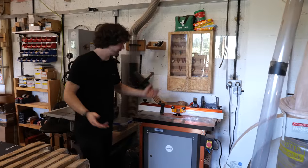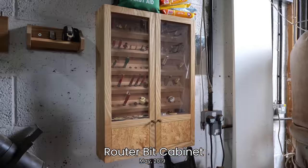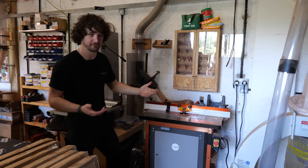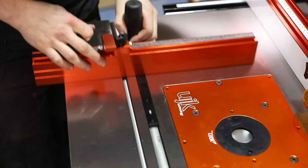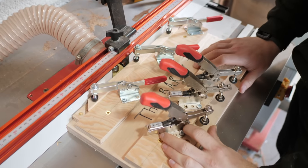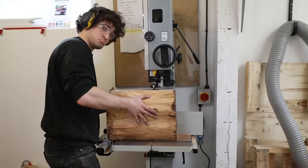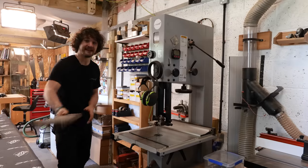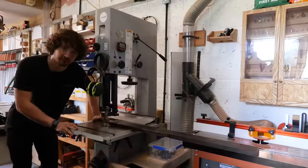We've got the routing area which consists of a UJK router table powered by a Dewalt router, and the router bit cabinet — there was a three or four part series on constructing that. This router table has all the gizmos and gadgets and is extremely high quality, probably the best you can get until needing to upgrade to a spindle molder. The router table is extracted using blast gates, as is the bandsaw, and acts as an outfeed for the bandsaw when working with particularly long and heavy material — which in the words of Bob Ross is a happy accident.